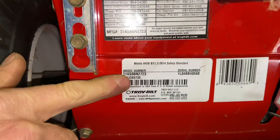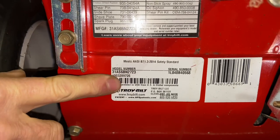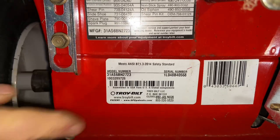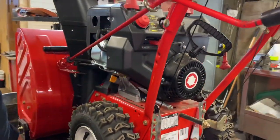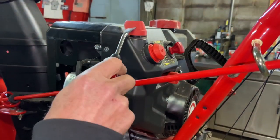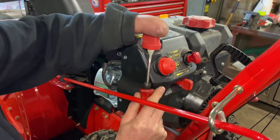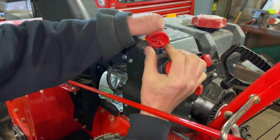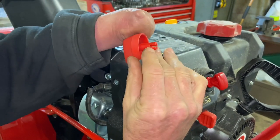When you look up the parts for this, you're going to use the model number right here — it's 31S6BN2723. Now the model numbers on a lot of these machines change from digit to digit even though the part numbers for the carburetor may be the same, so you can just take that model number and go to the Troy-Built website. I use my clip tool here to get this off — the old ones were on the side, this one pops straight up. Be careful you don't break them, but it pops right up. It has a little slice on the side that's open.